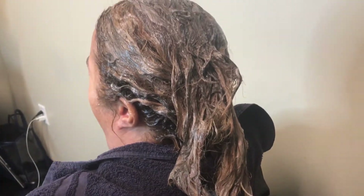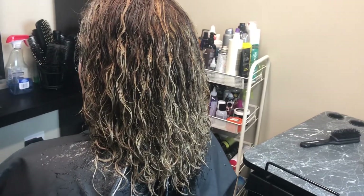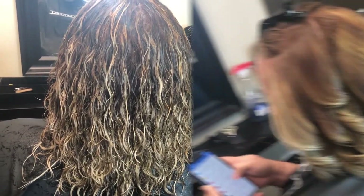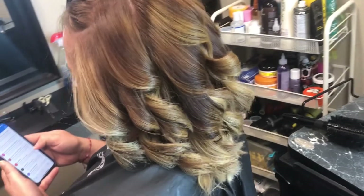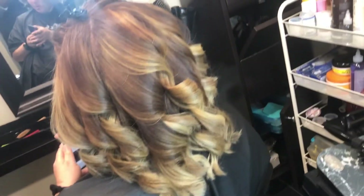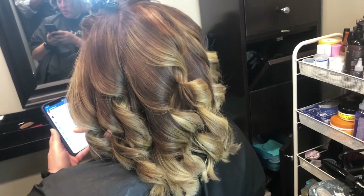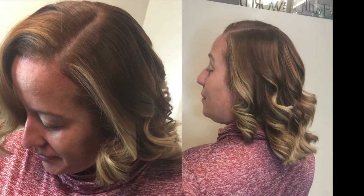I didn't want her hair to be super bright, but I also wanted it a little brighter than before. Comparing the wet result to the dry result, you can see so much more depth — the ends look much brighter but you can also see her dark pieces throughout. This was the end of the color session.